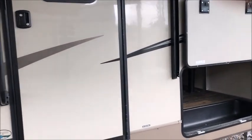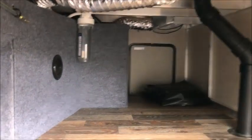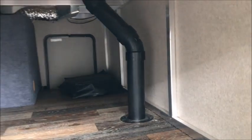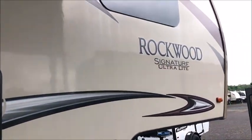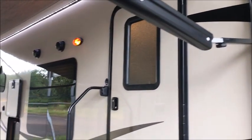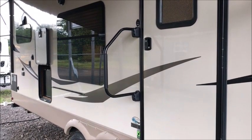We have the door open so you can see inside. As you can see, it's all aluminum framing. It is 50 amp service and is pre-wired for two air conditioners, although we don't think you would need it. You can see the gel coat is all nice and shiny.